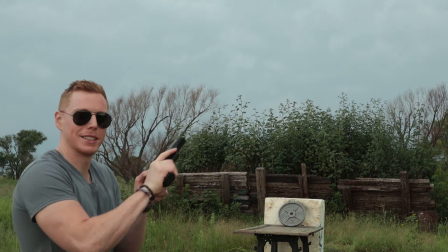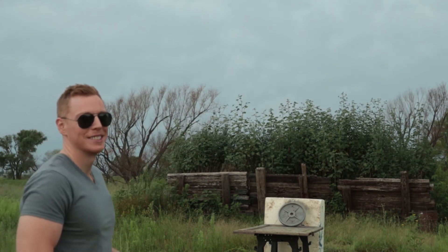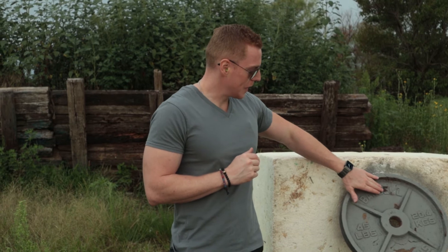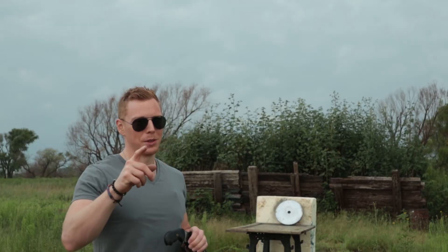Let's see if I can stop a nine millimeter full metal jacket — let's find out. I don't know, looks like I might have stopped it. The nine millimeter shot just right here. Kind of surprised it didn't do more damage.